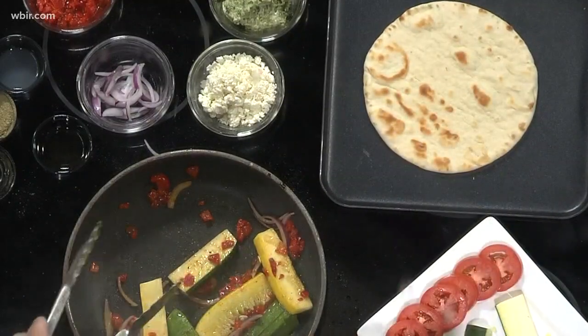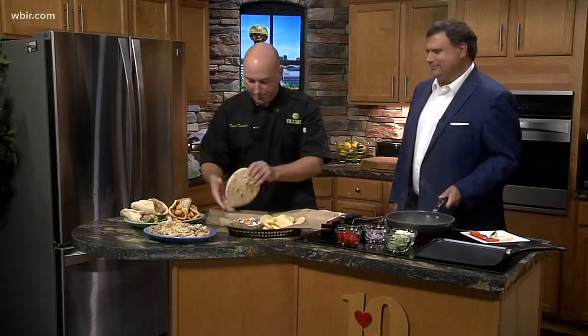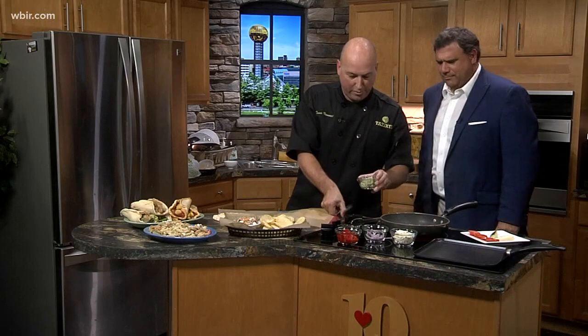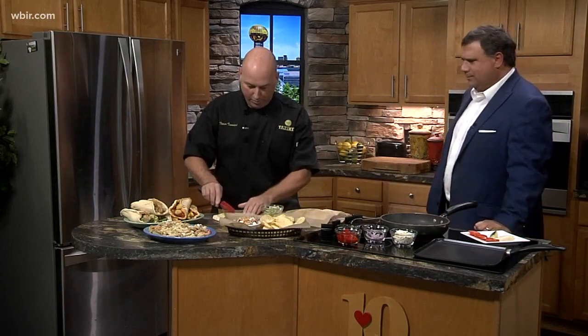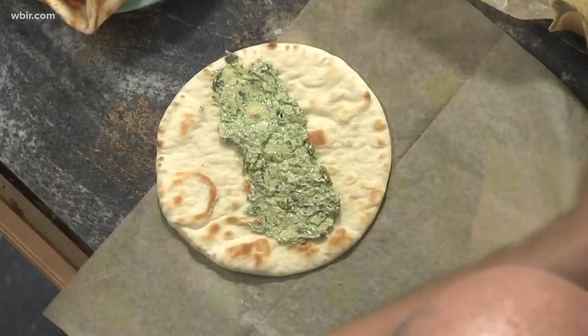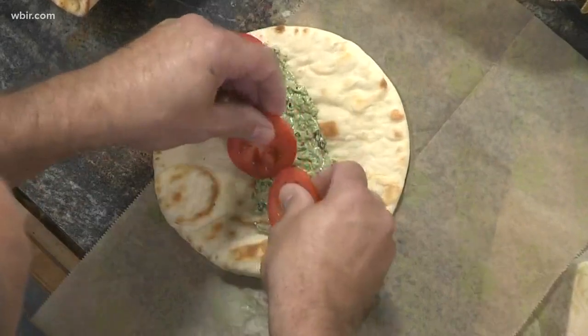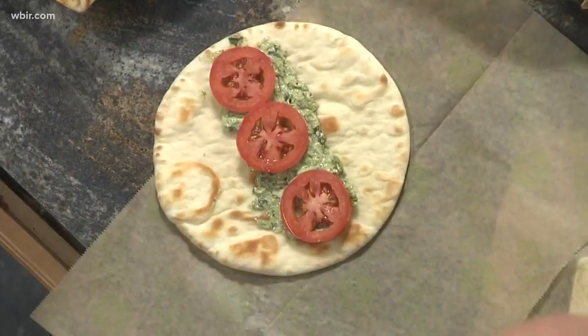So what we're going to do now — this pita is ready. We'll let that cook and we'll jump over here. We've got your pita here. We want to take and do some basil pesto aioli — put some of that down here. Then we go with some tomatoes. And we go with a little bit of feta.